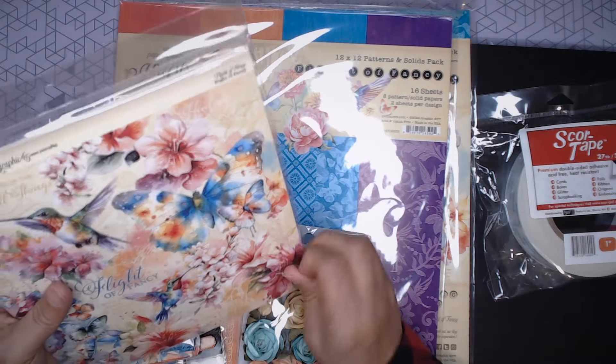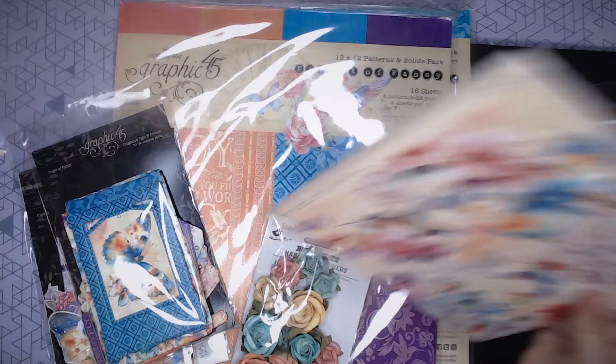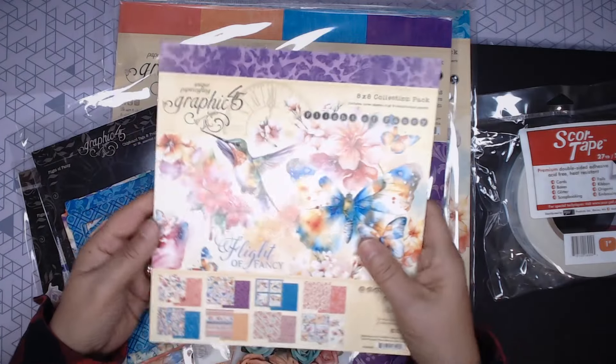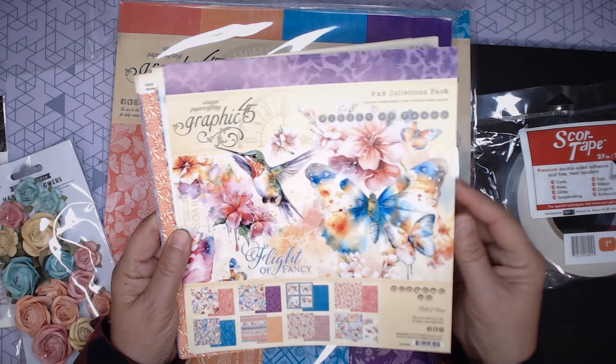I have been eyeing this Graphic 45 Flight of Fancy paper because I want to make something fabulous with it. Let me show you the paper and then I'll show you all the accoutrements that you can get with it.